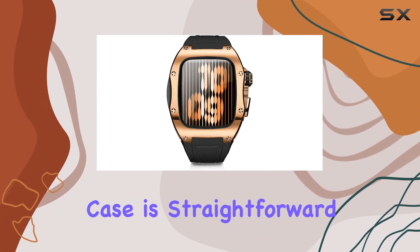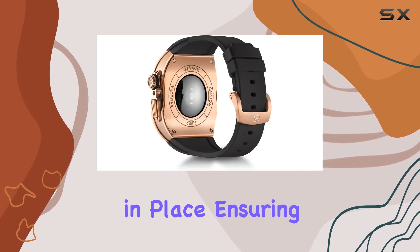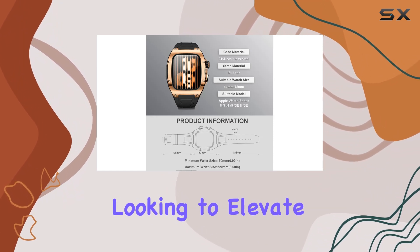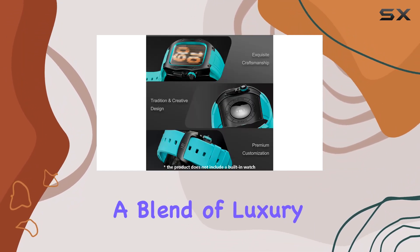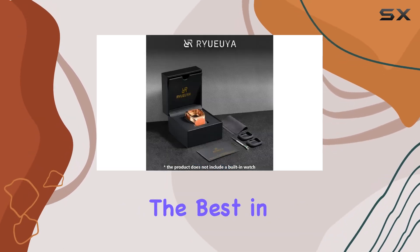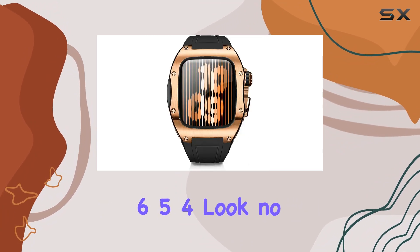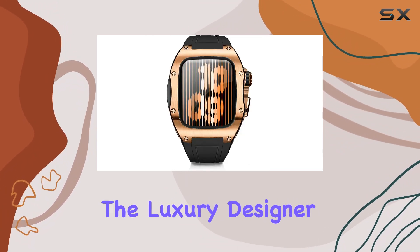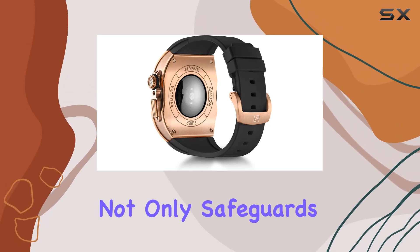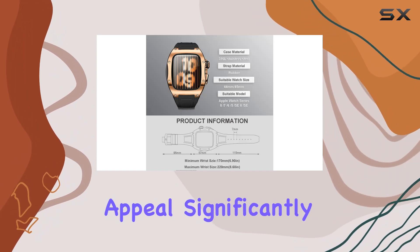Installing the case is straightforward, and once fitted, it stays securely in place, ensuring your Apple Watch remains safe throughout your day. It's a great option for anyone looking to elevate their wearable device with a blend of luxury and military-inspired toughness. If you're in the market for the best in both protection and style for your Apple Watch, look no further than the luxury designer rugged metal case with band — a standout choice that not only safeguards your device, but also enhances its aesthetic appeal significantly.